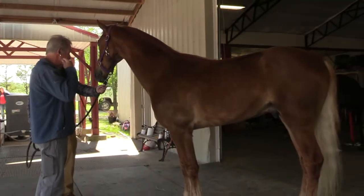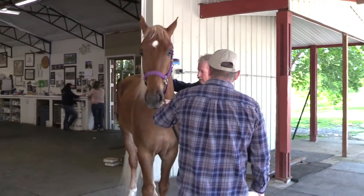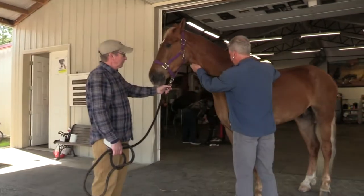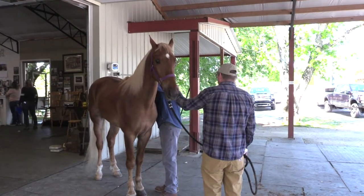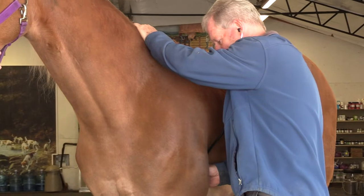Then we're just going to listen to him — getting a heart rate, making sure there's no murmurs.